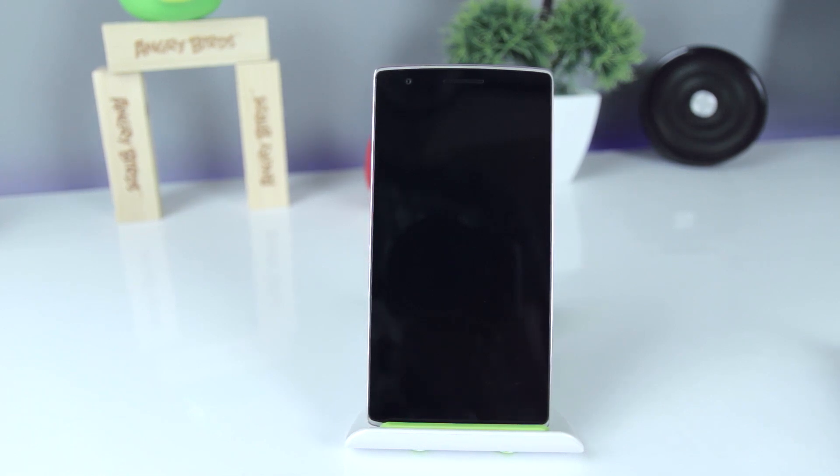Hey guys, what's up. Welcome back to Dextroid. Today we are going to look at how to root and install CyanogenOS 13 on the OnePlus One.